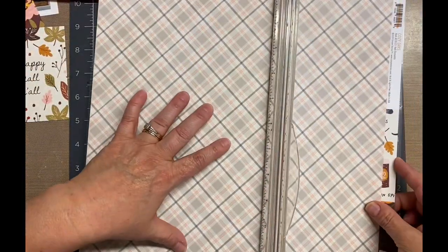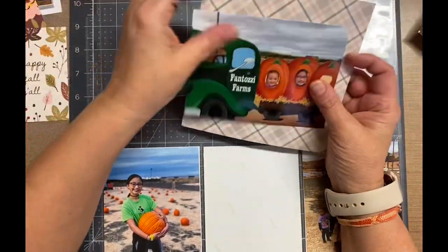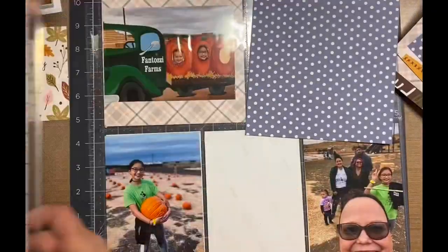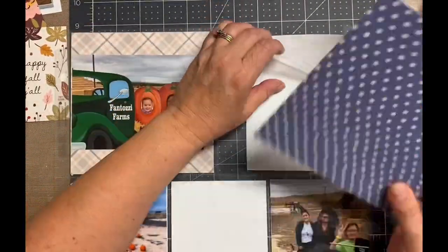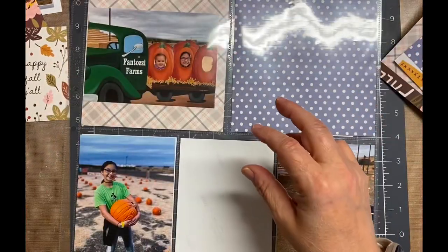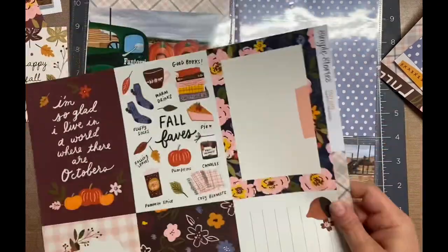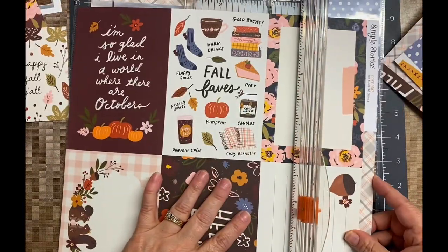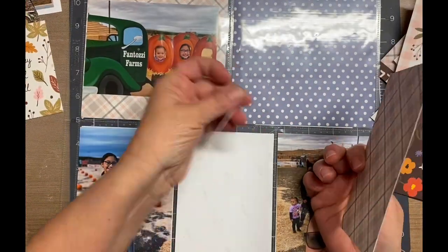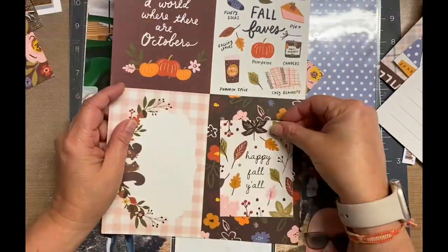Basically what I do is I put my photos where I'm pretty sure I'm going to put them in the pockets and then I go from there. I needed some six-by-six pieces of paper, so I cut down multiple pattern papers to fit in those six-by-six pockets. I cut them just a hair off — probably like five and seven-eighths or so — so they slide a little bit easier, especially when you're going to put two layers because it gets pretty thick in those pockets. So that's just a little tip.